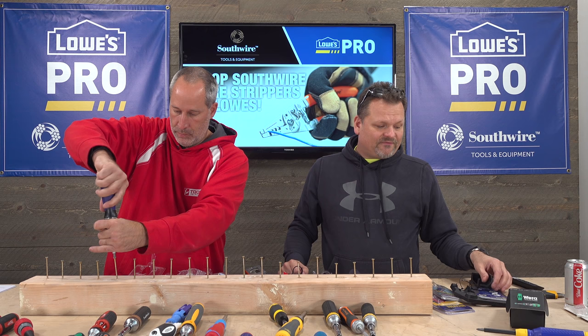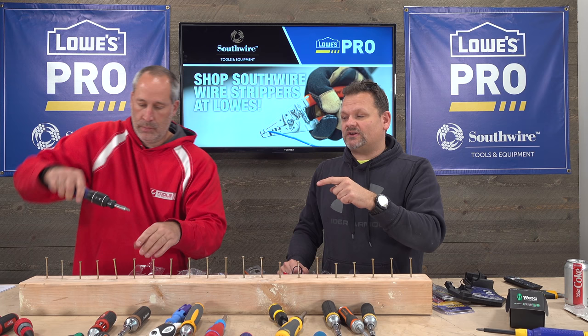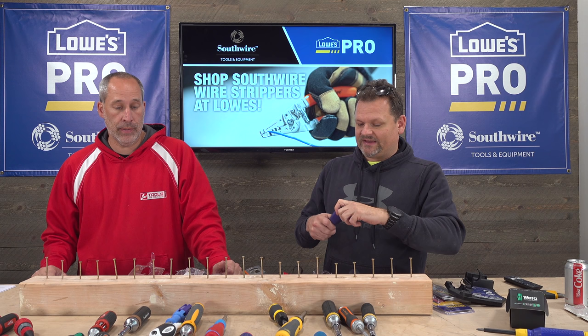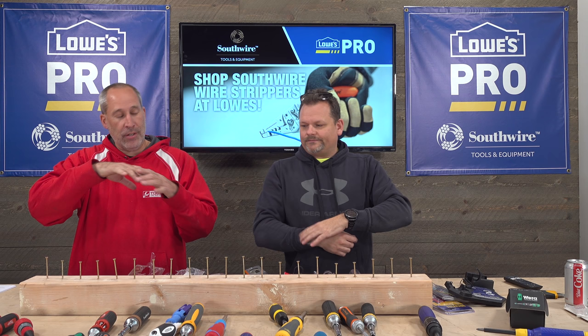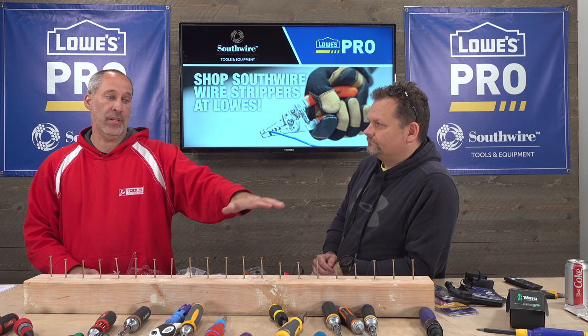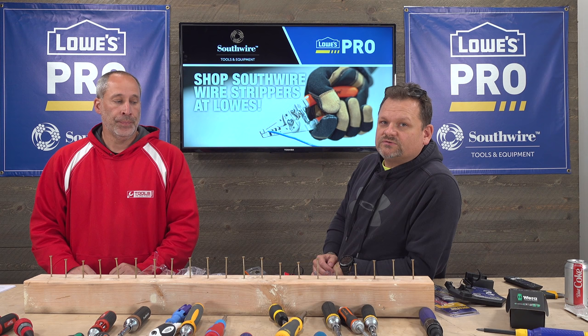Obviously Cobalt is a Lowe's brand — we found it on Amazon for $40, but check Lowe's because you can find these a lot less expensive in store, especially on sale around Christmas. So that's it — 18 different ratcheting screwdrivers. We're going to follow this up with another video on which ones we like the best.